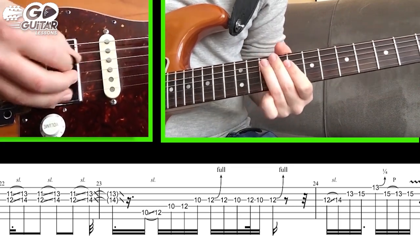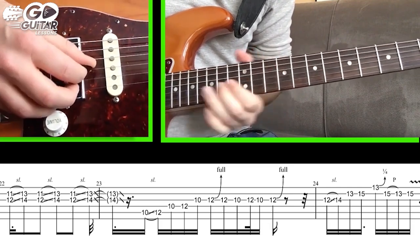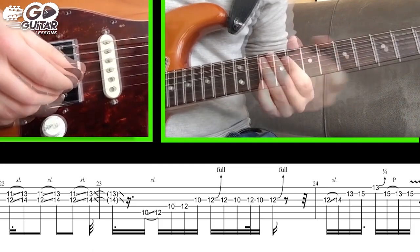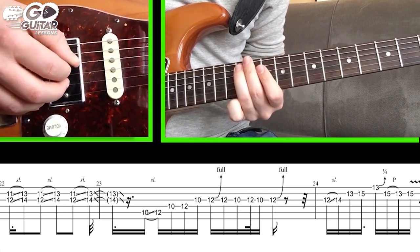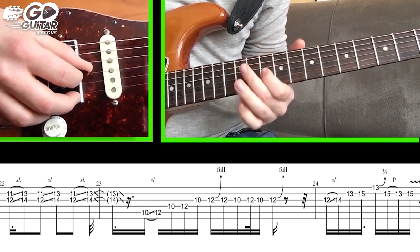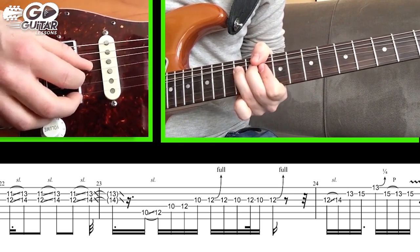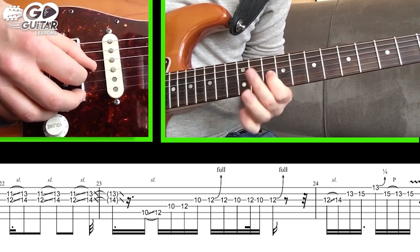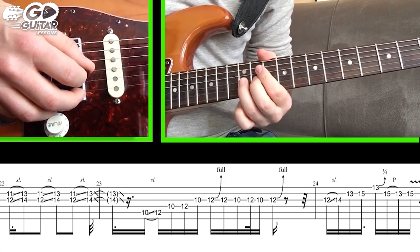For the very last section, we slide in from A string 10 to A string 12, hit D string 10, D string 12, G string 10, then bend on the 12th fret G string — bend and cut — go back to 12 natural, back to 10 on the G string, back to 12 again, and do a small bend and cut.